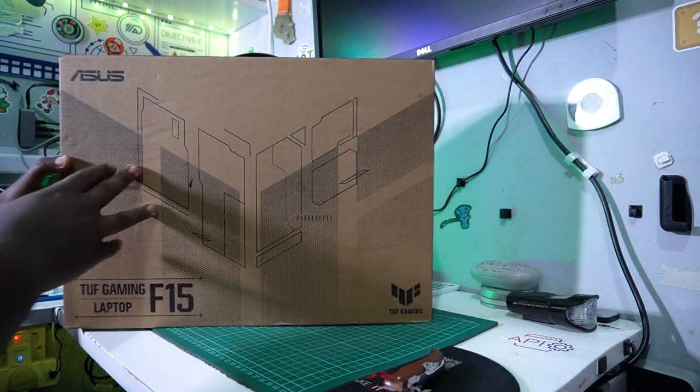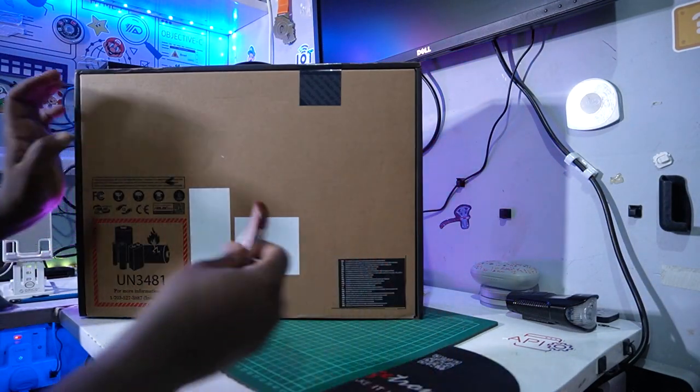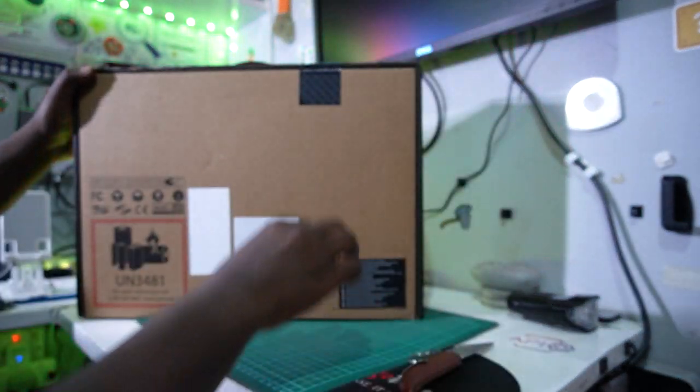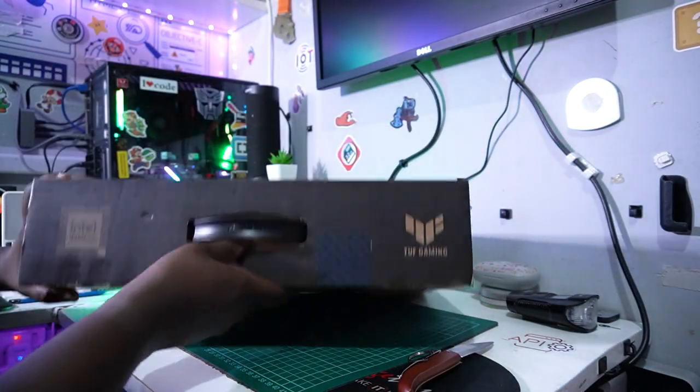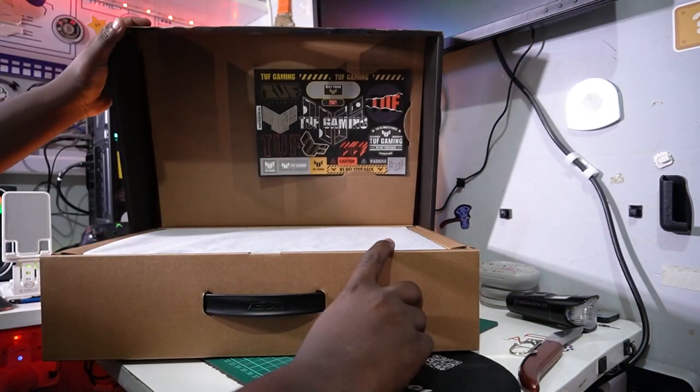Right now we're going to unbox the TUF Gaming laptop. Let's get started and see what's packed inside this machine.